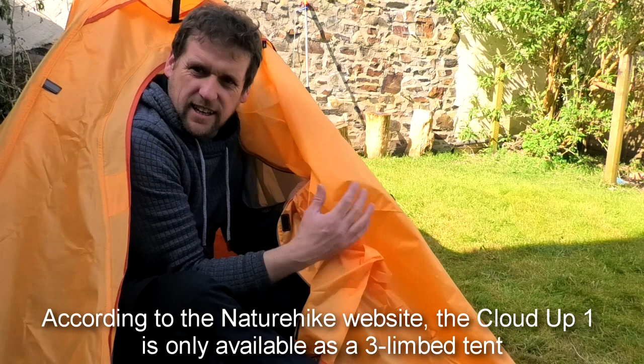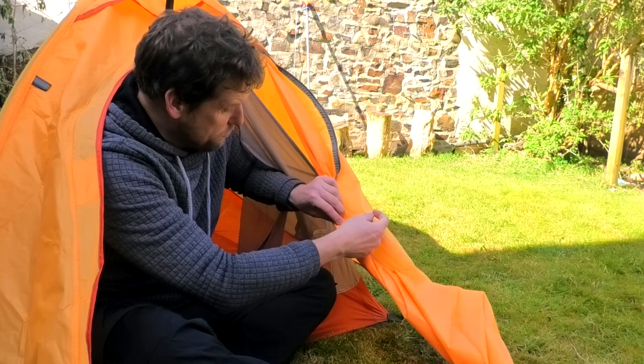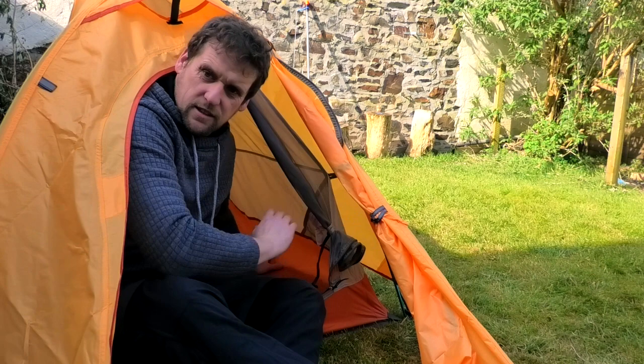It does feel like a really good material that the tents are made of. I must say that for Nature Hike I've been happy with mine - I've never done any seam sealing on them, whether I should at some point probably, but they've never leaked. This tent here, it's a good quality.